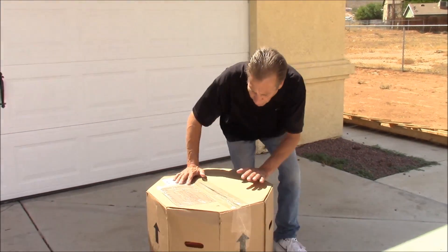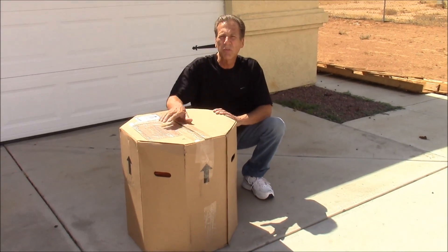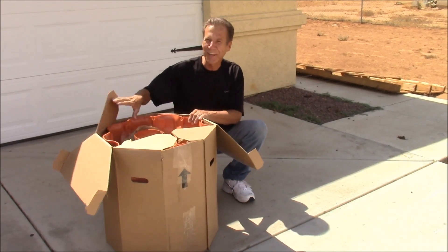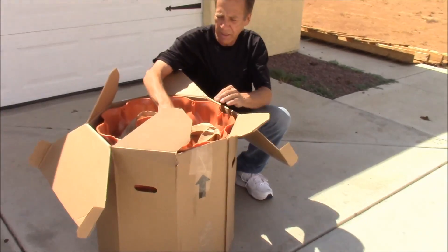So here we are and here's how the garden tower comes. It comes in a box and they ship it to you — Federal Express. When you open it up, it's packed pretty neat.